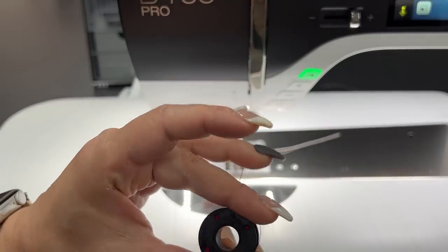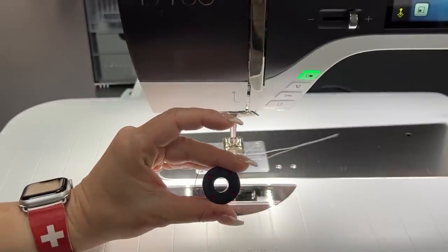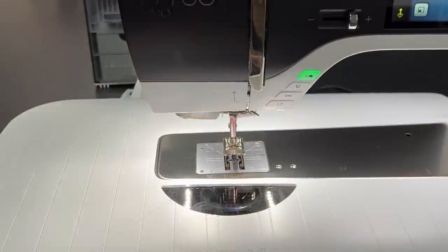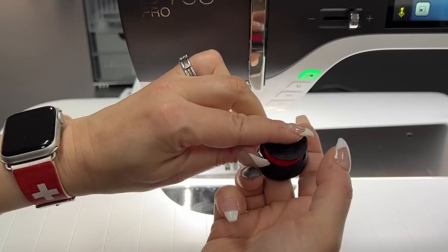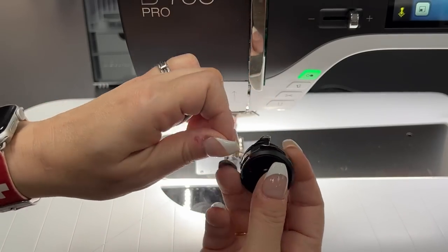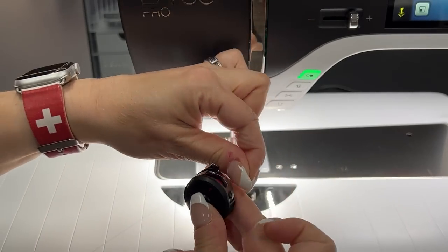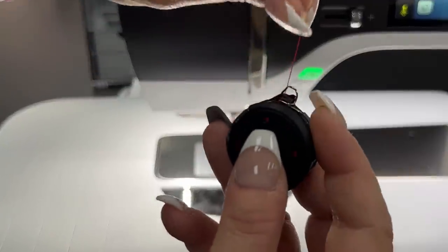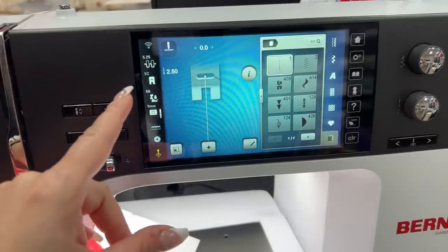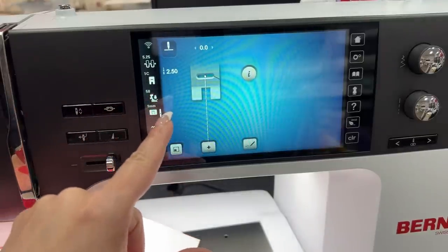This bobbin is going to load just like any of your other 7 Series machines — nothing different. I'm just going to take out the white bobbin and put my red bobbin in. Put that down, go under the little flat spring and in through those two wires like that.